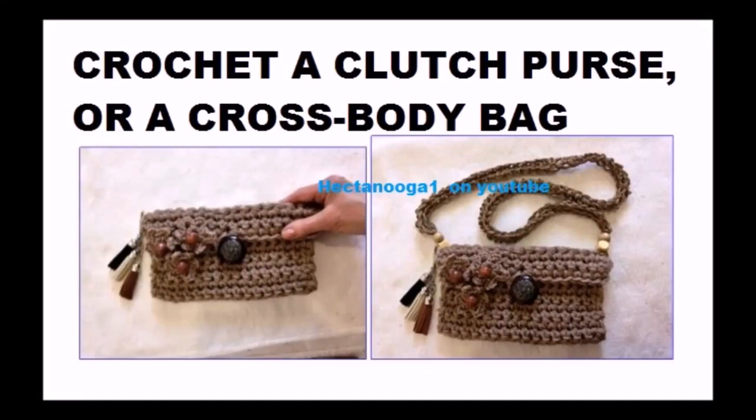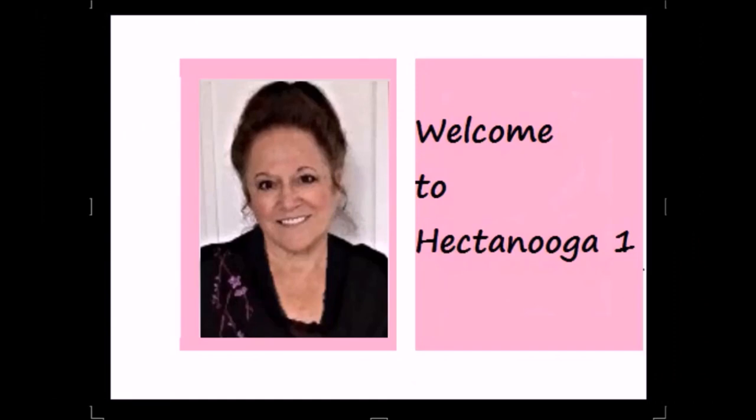Today I'm going to show you how to crochet a clutch purse or a crossbody bag. Hi everyone, this is Emmy. Welcome to Hectonuka 1.